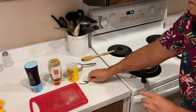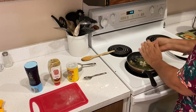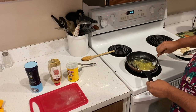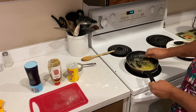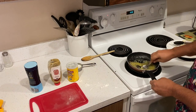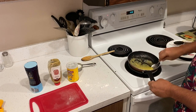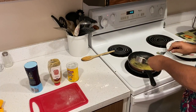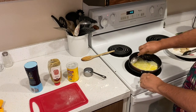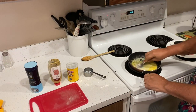Now let's add the cornstarch and stir it in with a spoon. The cornstarch will thicken the butter into a sauce. Just stir it up with the bottom of the spoon — you'll see the butter is browning just a little bit. Then we'll add the milk or cream, preferably heavy cream if you have it, but I'm using whole milk. This will thicken up a bit.